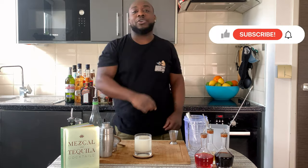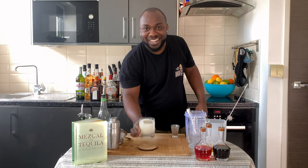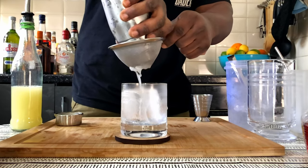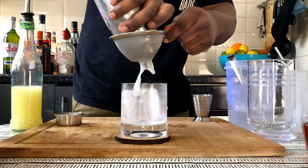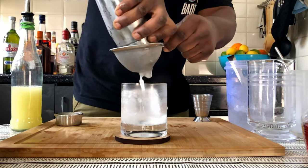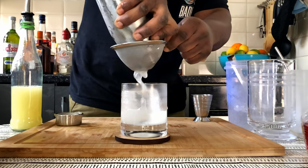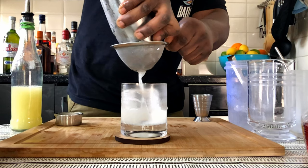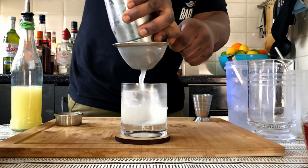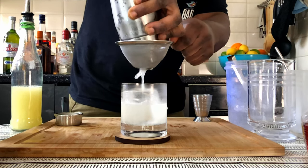This is ready guys. Don't forget to subscribe, like, and comment on my videos — thank you very much. Here you go guys, enjoy your drink. I'll see you next time.